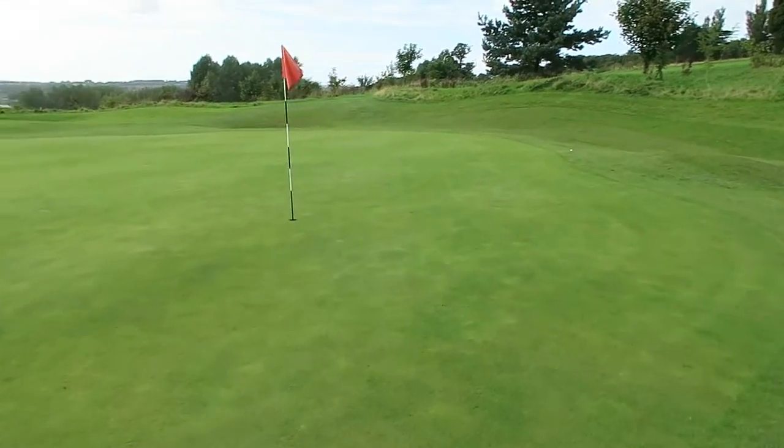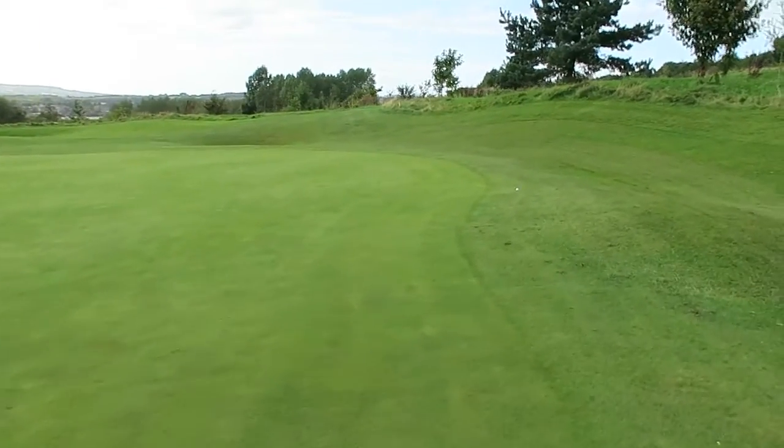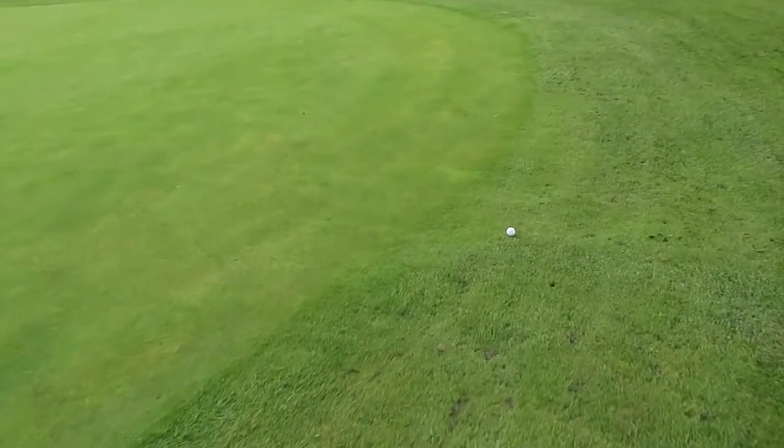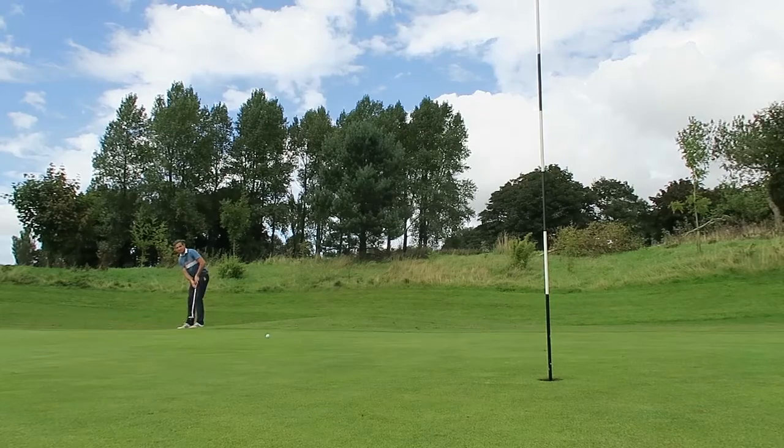Here we are guys, approaching the green. Just over the back. Eight wedge — I should have probably used a gap wedge. But we'll see if we can make it for two birdies in a row. That's what I want to do.